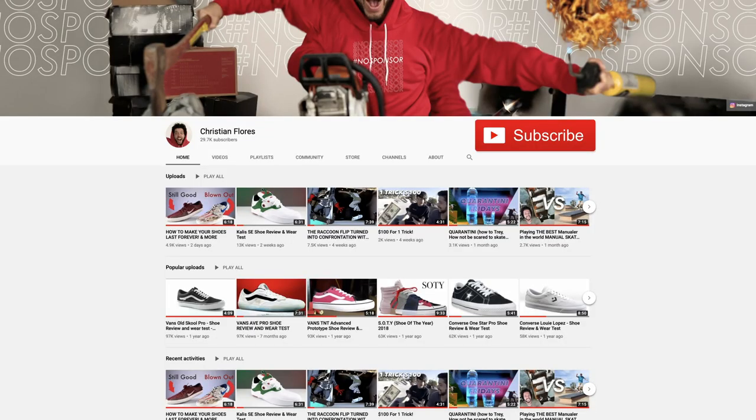If you have not done so yet, join the climb to 2 million subscribers — if you hit the subscribe button now you could be that cool guy. I hit the subscribe button at 33,000.